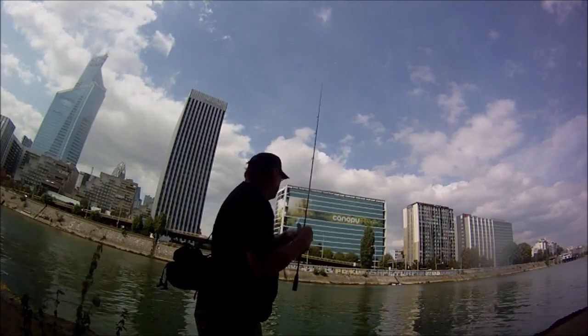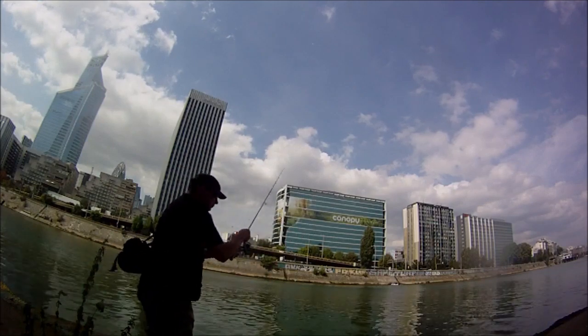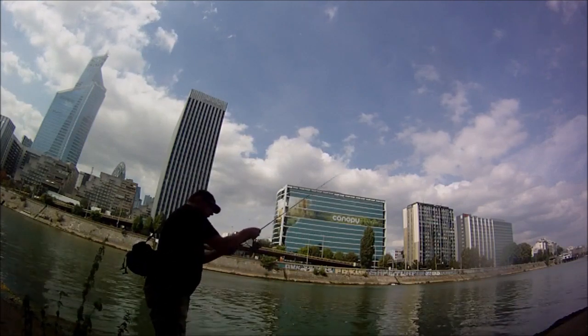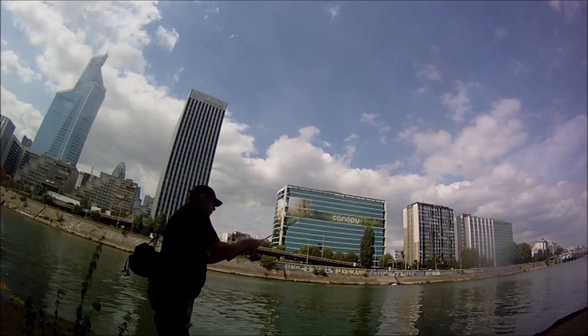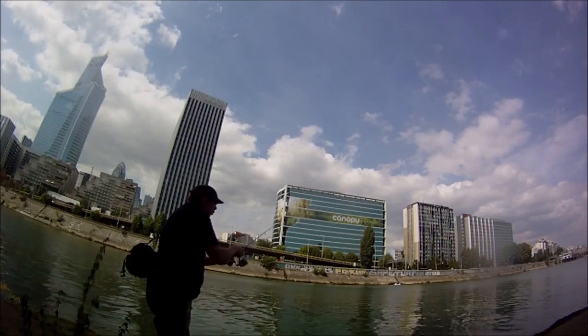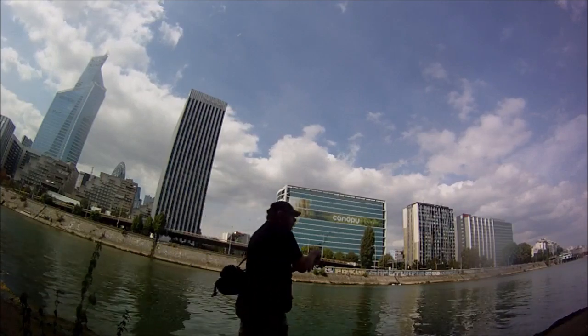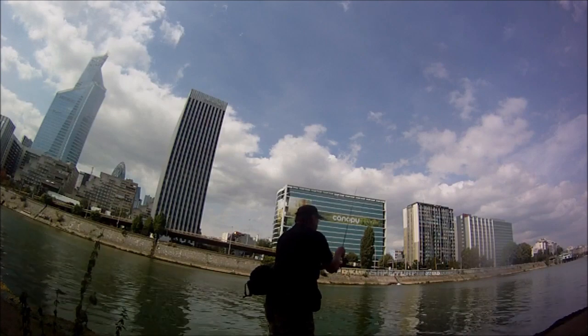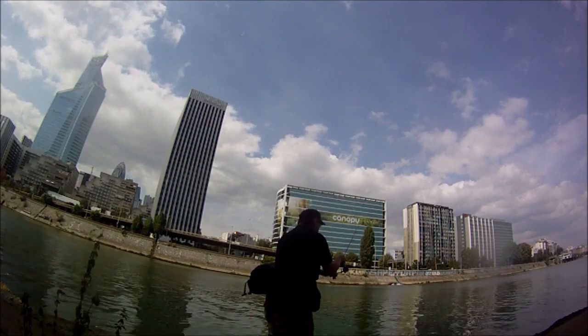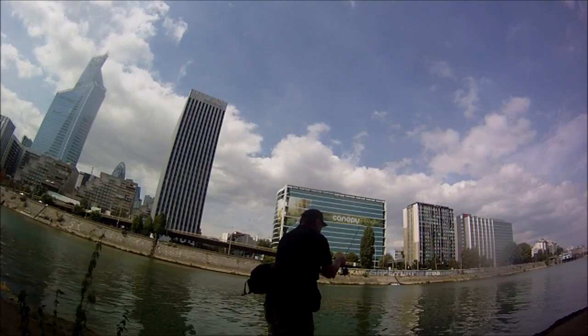On va se placer. Là. On fera la canne. On attend que l'air se pose. Le fil est tendu. Le fil doit toujours être tendu. Un, deux. On pose. Un, deux. On pose.